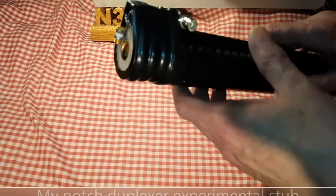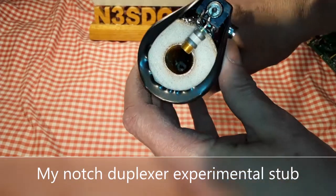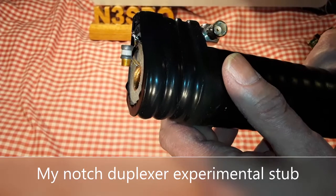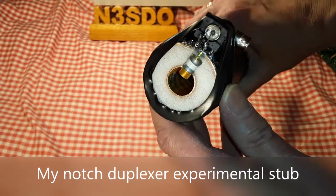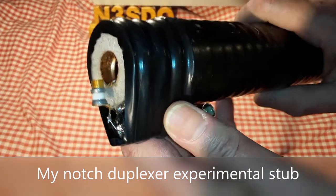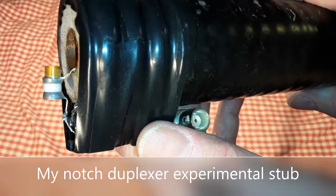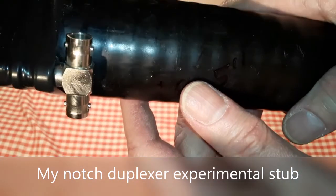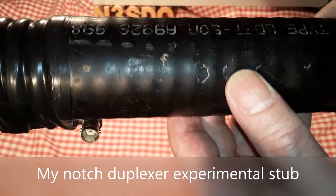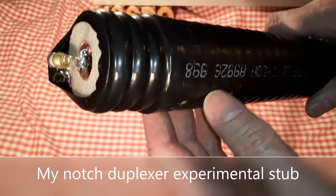The top is open electrically and uses a capacitor to couple to the center conductor of the coax, and connects externally with a BNC connector. At the end of the BNC connector is a T that I use to couple the input and the output to the stub. A couple wraps of electrical tape make it a bit less fragile.